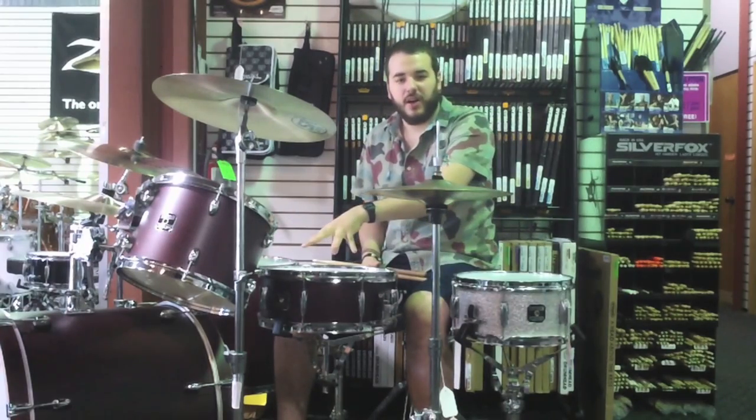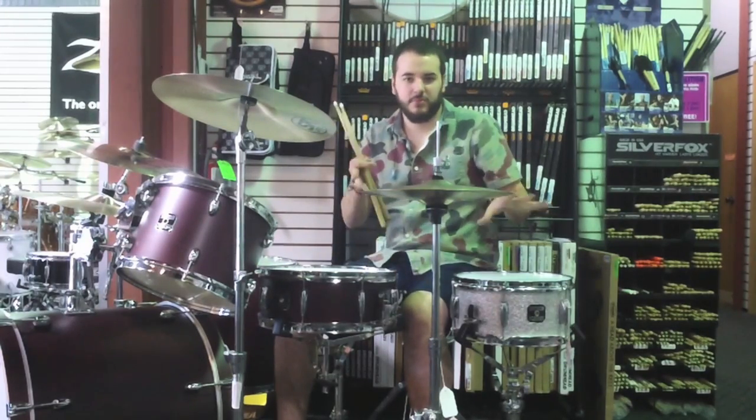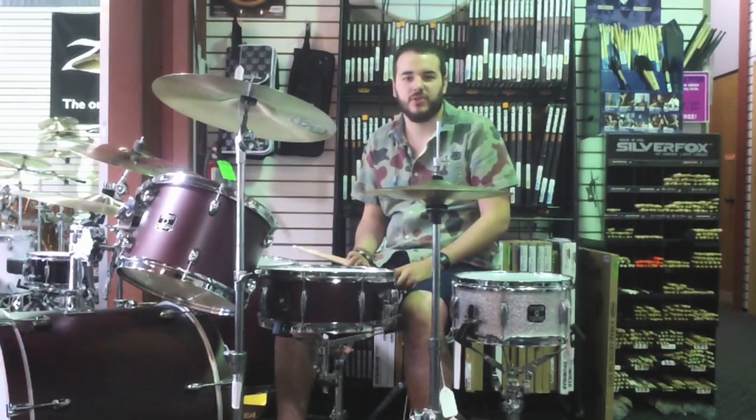On the right here, I've got a normal Gretsch birch snare, and we're going to hear the differences between the two and how it will react as a side snare versus a main snare.